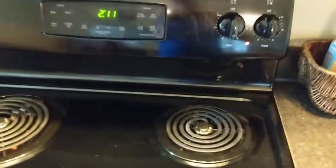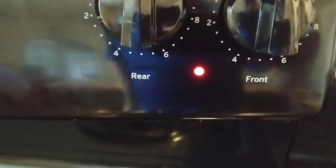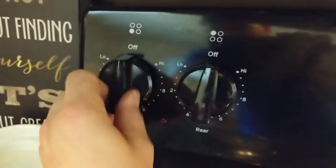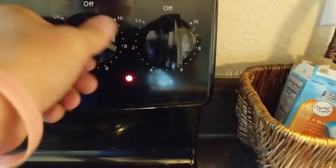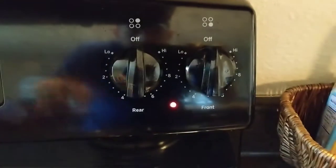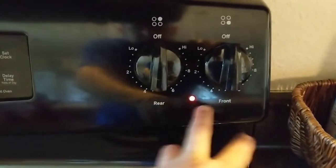Got an electric GE range and the light is stuck on, and all the switches are off and all the burners are cold. So obviously that light is for these burners, and that light is for these burners. I'm gonna pull the back off here and figure out what switch is causing the light to stay on.